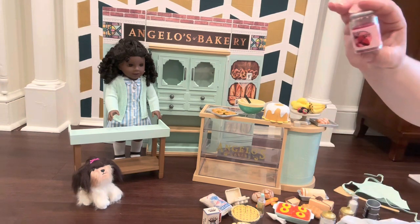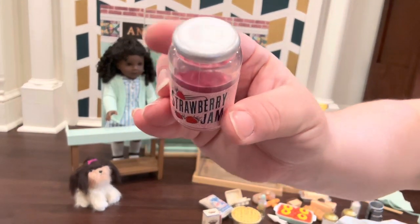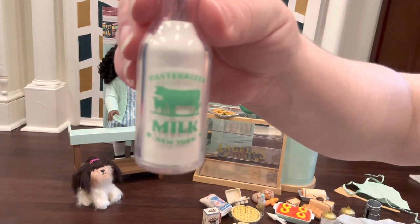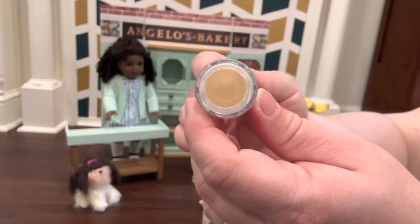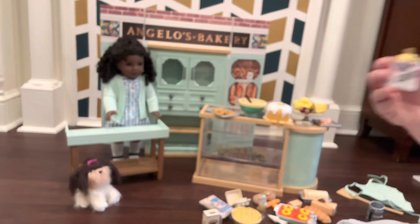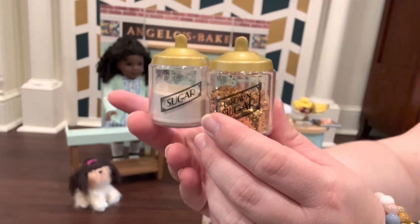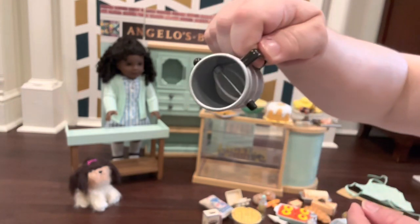There's a jar of strawberry jam — the lid does not come off. I wish AG would have coated the bottom because you can see it's hollow; that's kind of annoying. They did the same thing with the milk: I love this little glass milk container, but they made it hollow and could have easily covered that up. Then you have cute little sugar and brown sugar containers — you could easily make these yourself with dollar store jars and glitter. You also have a flour sifter.